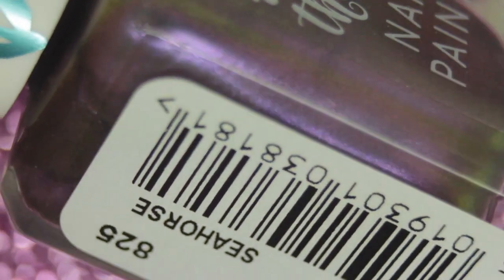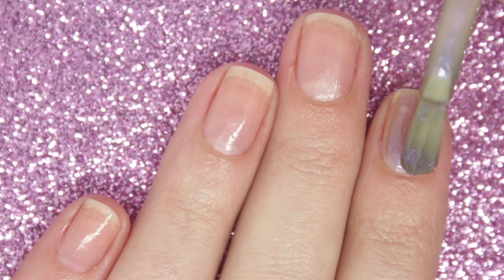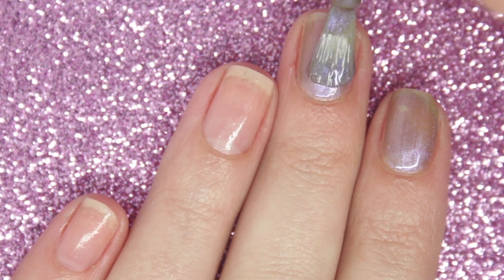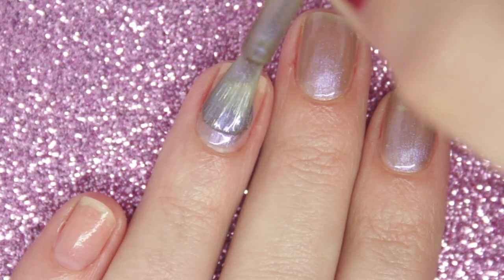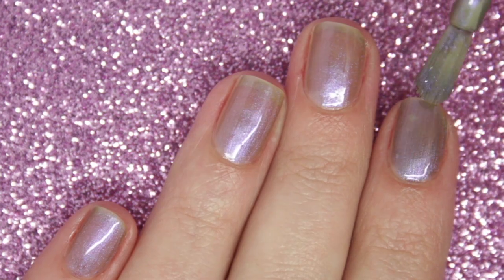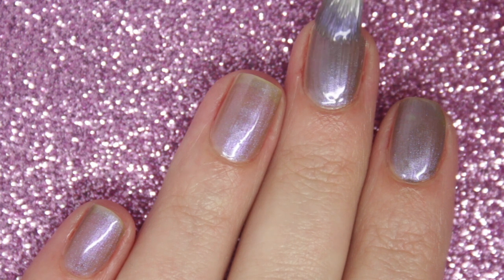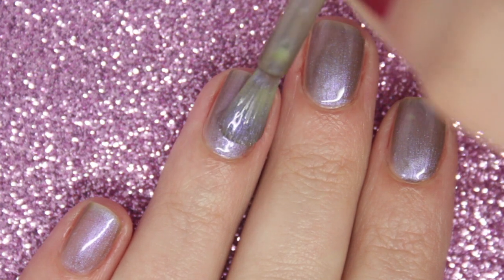Next up I have Seahorse, which is a very dark, almost brownish base with a very strong purple shimmer. Similar to the first polish, it is very sheer on the first coat but it does build up quite nicely. I really like the brush on these polishes — it is a slightly wider brush which I find really easy to use; it spreads onto my nail really nicely. Again it dries a little bit on the matte side, so I would recommend going for a top coat. You can also layer these over a white or black polish — over black, the shimmer will really stand out even more.